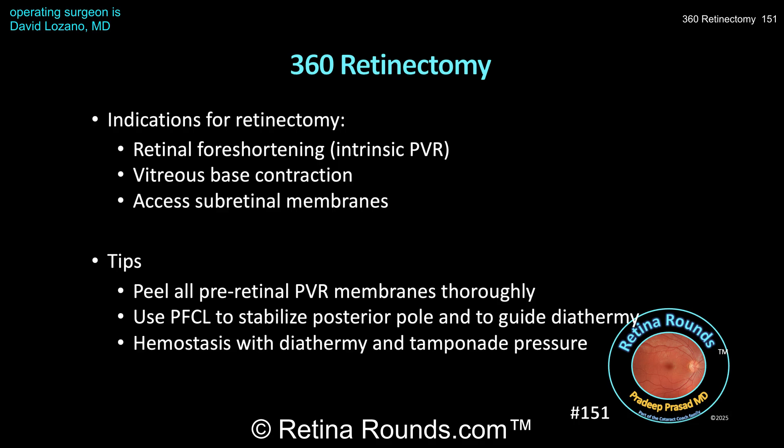To recap some tips when performing a retinectomy: number one, remember to peel all pre-retinal PVR membranes thoroughly before creating the retinectomy edge. Two, perfluorocarbon liquid can be very helpful to stabilize the posterior pole when creating a retinectomy, and the circular edge of the PFCL can help guide where you apply diathermy and create the retinectomy. Bleeding can occur when creating a retinectomy, and hemostasis can be achieved with diathermy and using tamponade pressure. Finally, be careful to avoid iatrogenic trauma to the RPE and choroid. In some cases you may need to aspirate up the anterior edge of the retina to create enough space to introduce the cutter and create the retinectomy.